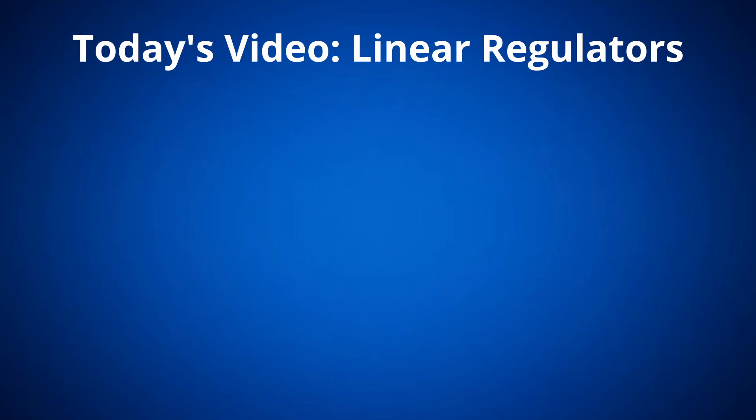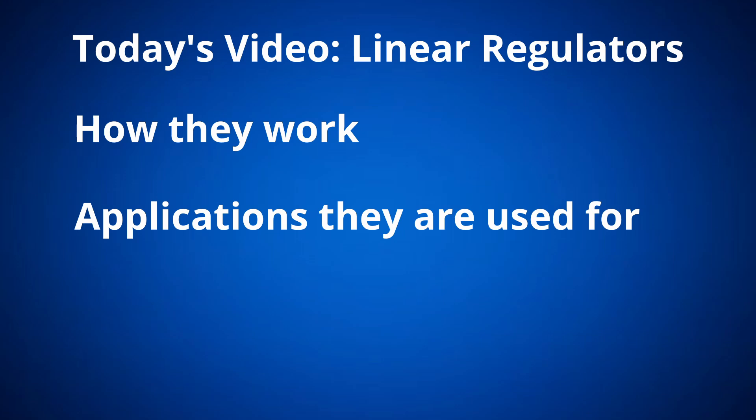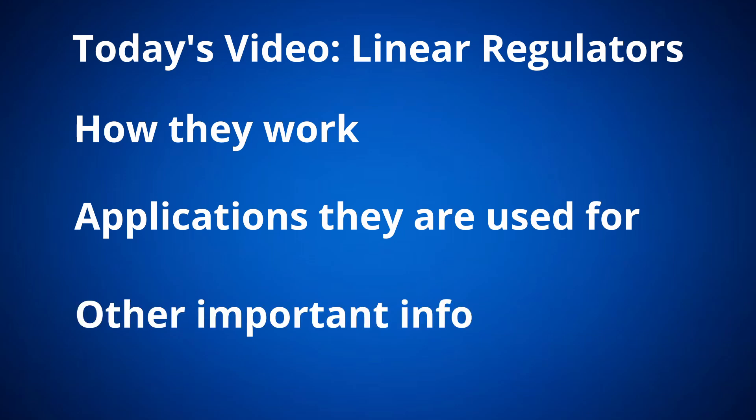In today's video, we are going to learn all about the linear regulator, including how it works, what applications it's used for, and other important concepts you need to know before you start working with them. Feel free to check out the description for some helpful links, and with that out of the way, let's get right into it.